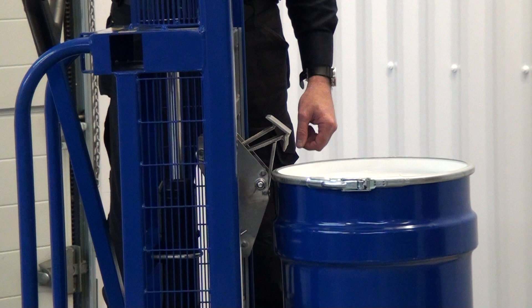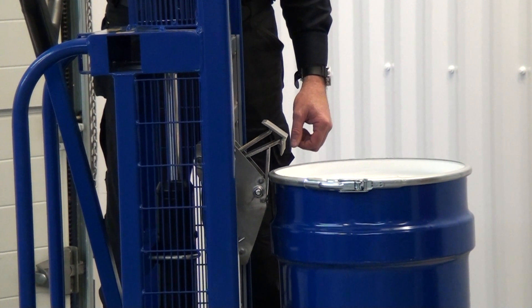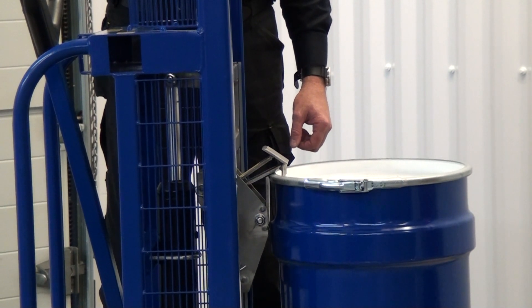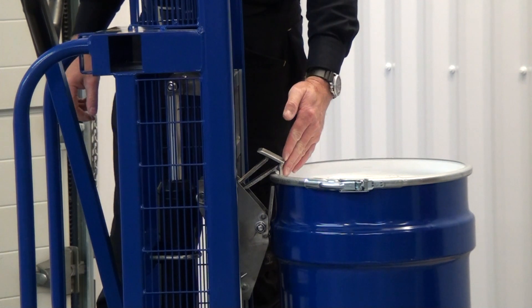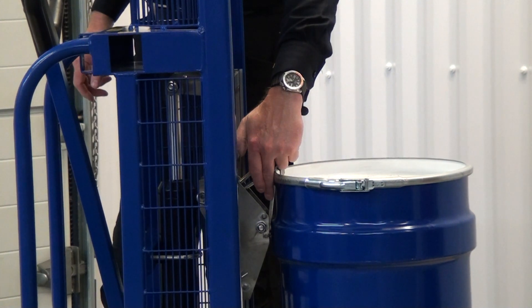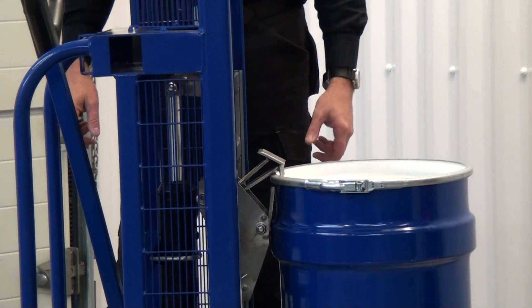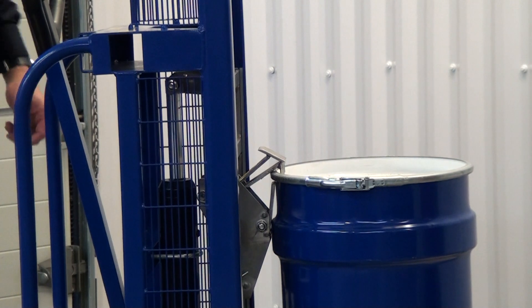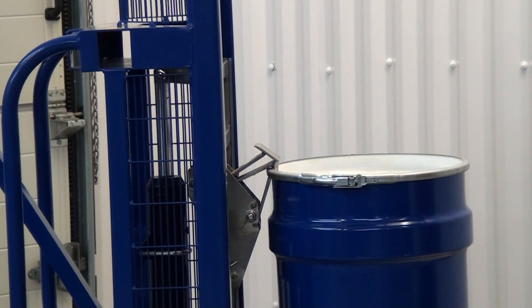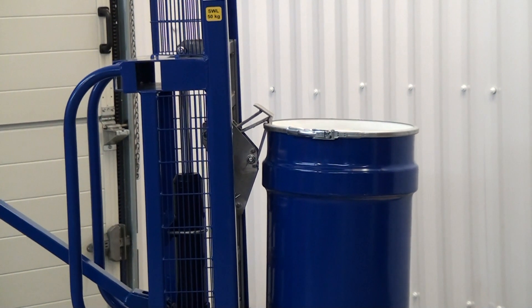We then lower the front rack assembly down by pulling up on the hydraulic handle. We can see now that the hook is over the top of the drum and the bottom toggle is below the lip of the drum. As we raise up the catch, this will pick the drum up. As I pump the handle you'll see the catch connecting — pump up on the hydraulics to raise it up off the pallet.